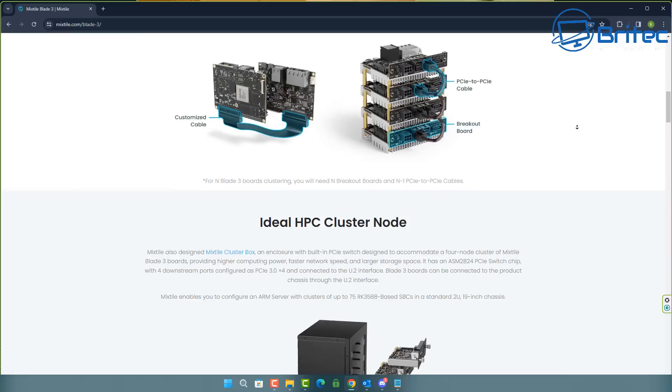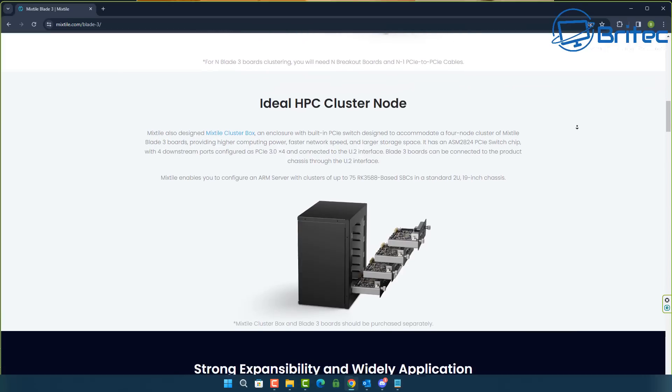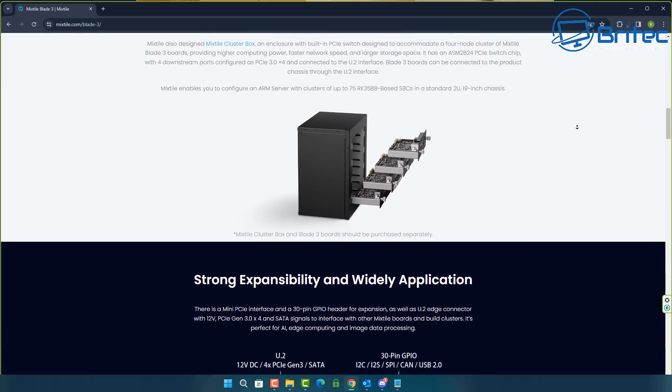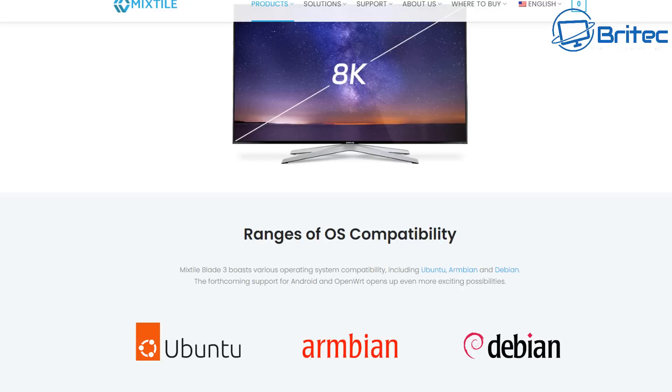It comes pre-installed with Ubuntu and that can be changed. You can also boot to a micro SD card if you wanted to, and there are loads of other options available with this tiny single board computer. You can see the board in more detail for the technical specifications, and you can see that breakout board on the bottom there so you can have a simple cluster as well.